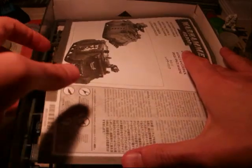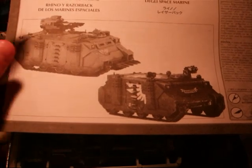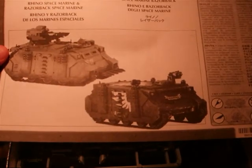So, as usual, we have the instruction guide on how to assemble it. It's the same for the Razorback and for the Rhino, because it's the same model.